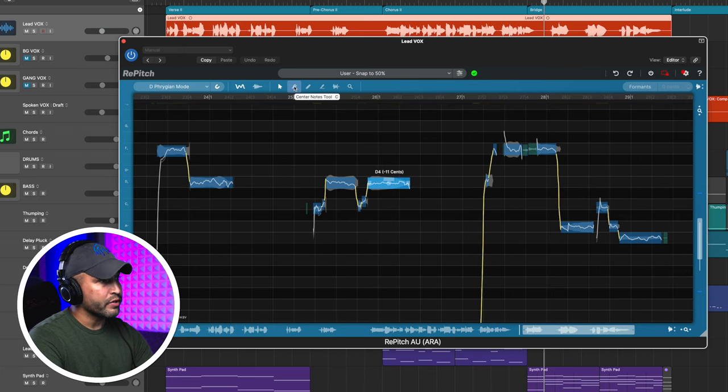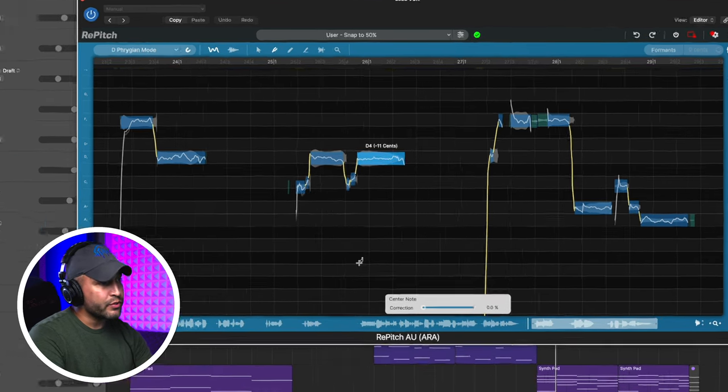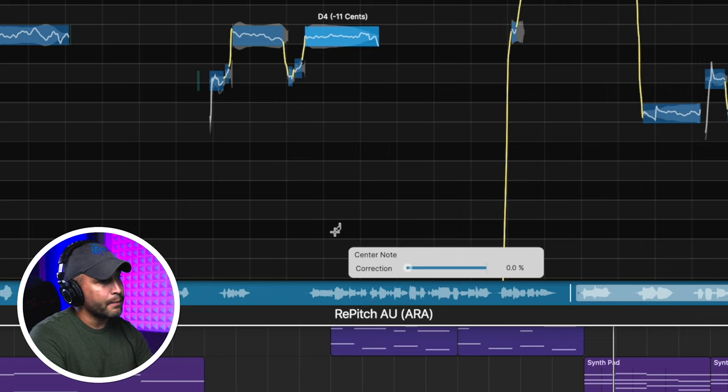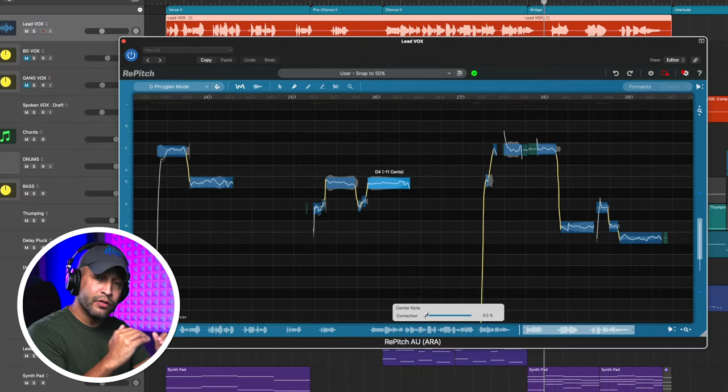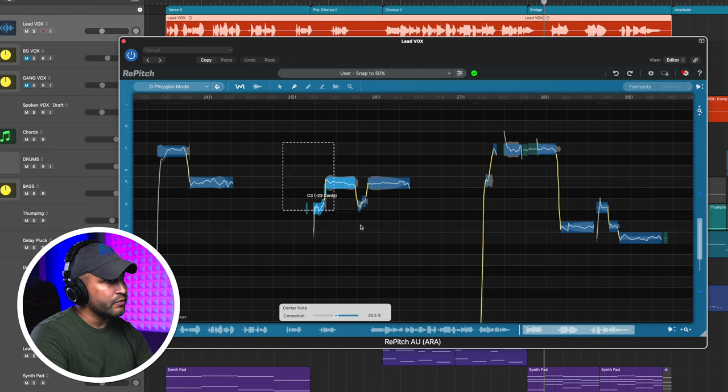Next we have the center notes tool, or C. As soon as we select that tool, you'll see a little center note box pop up at the bottom with a slider from zero to 100%. That's going to adjust how accurately those notes are snapped to the scale that Repitch thinks the song is in. So let's select these notes — as I drag it, you're going to see them slowly start to snap a little closer.